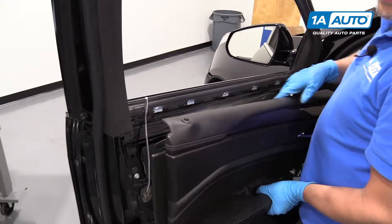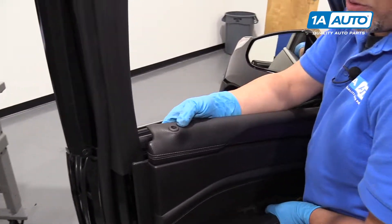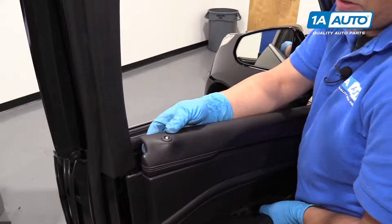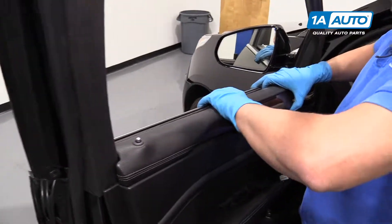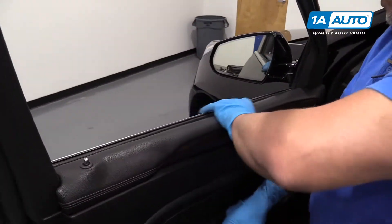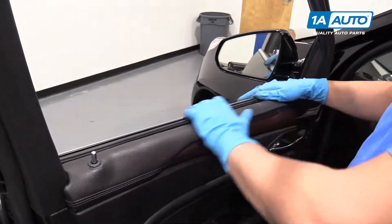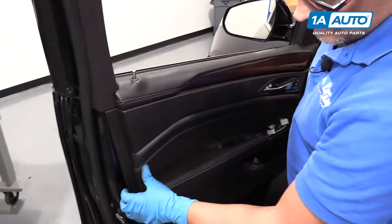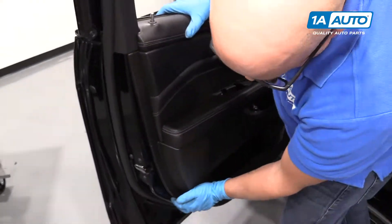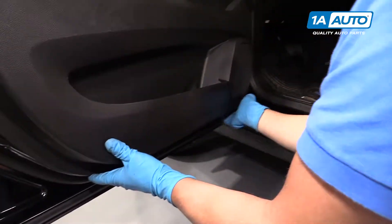Just snug — it is in plastic, so be careful. To install the switch, make sure that the unlock part of the switch goes to the top of the door panel, line it up, and then press it in to lock it in place.